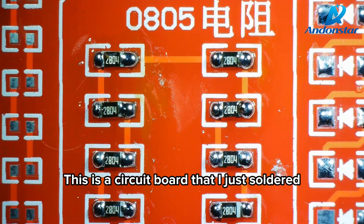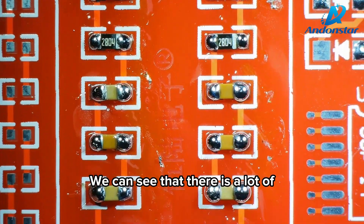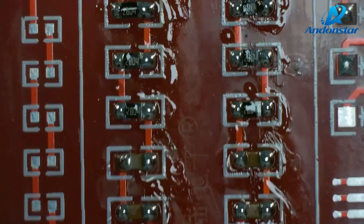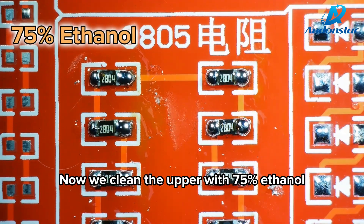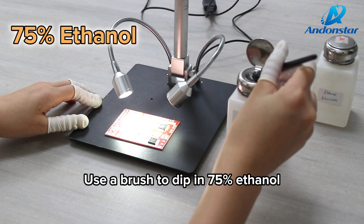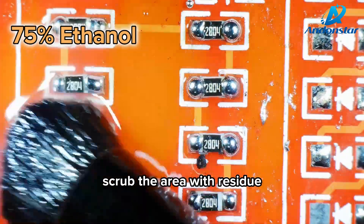This is a circuit board that I just soldered. We can see that there is a lot of flux residue on the circuit board. Now we clean it with 75% ethanol — use a brush to dip in 75% ethanol and scrub the area with residue.